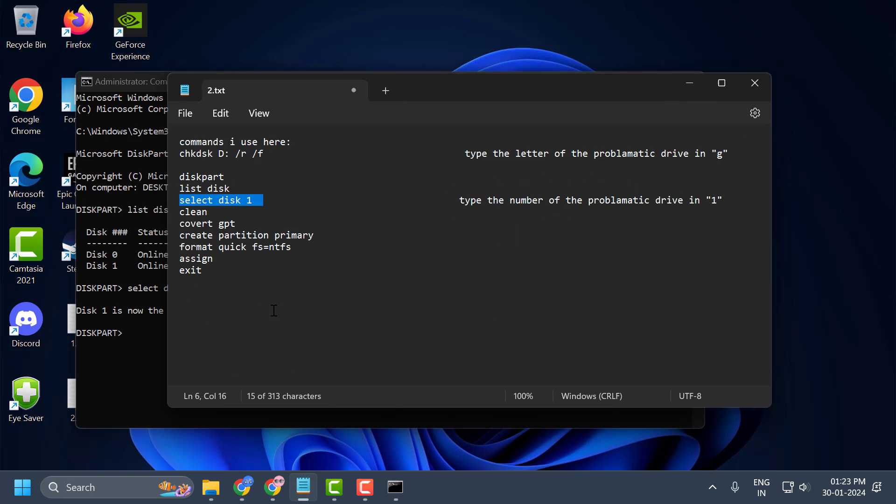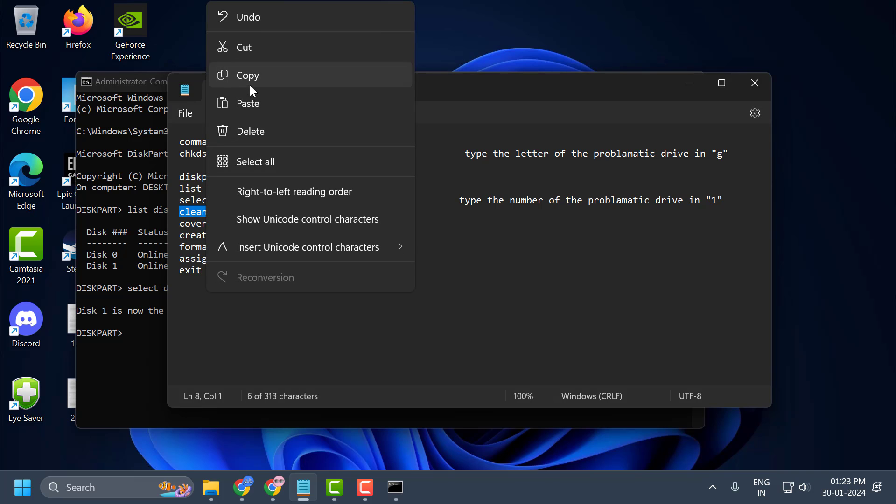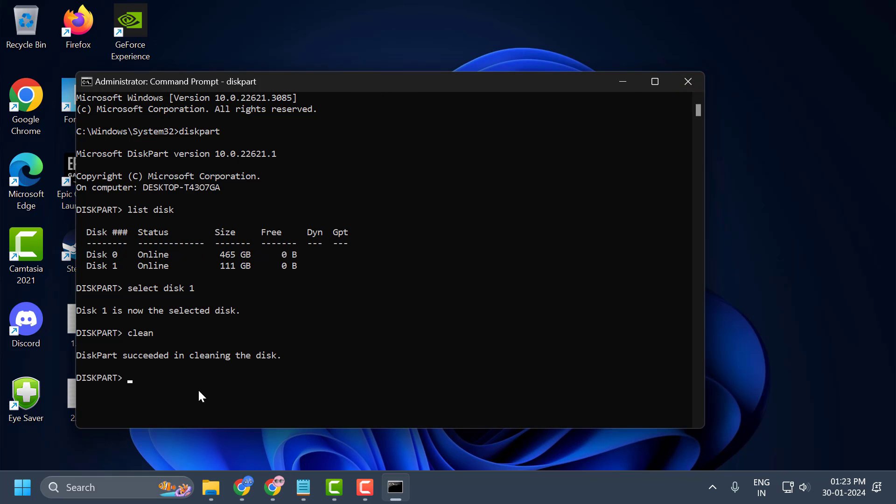Now copy the next command and paste it. After pasting the clean command, if you press Enter your disk will be formatted. I already said — take a backup of the problematic drive before doing this.